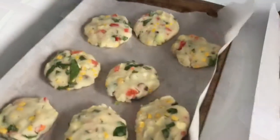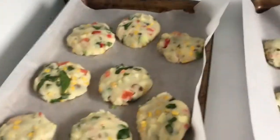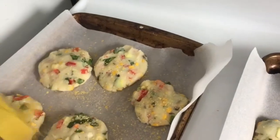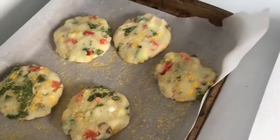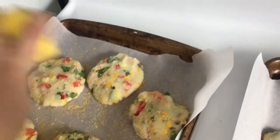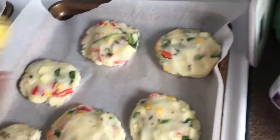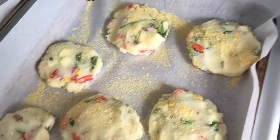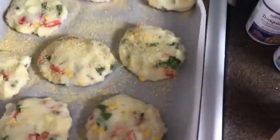I ended up getting two cookie sheets of patties. Now I'm going to sprinkle some nutritional yeast on top — that'll give it a nice kind of cheesy flavor. I love nutritional yeast, or nooch as we call it. Now I'm going to bake these in the oven.